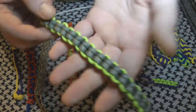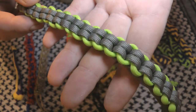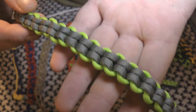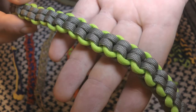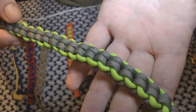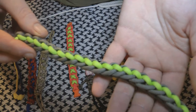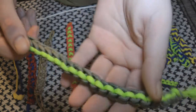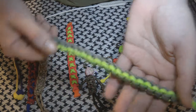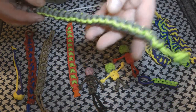Then we've got this Endless Falls bracelet. I think these two colours go together really well — I think that's OD Green and Neon Green. It looks different on either side. I think it looks really nice, and it's really fun and quite easy to do.